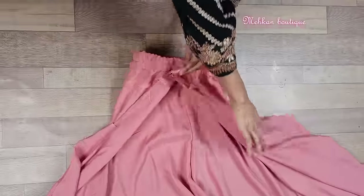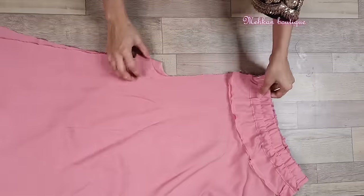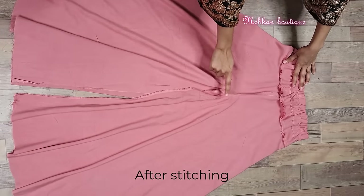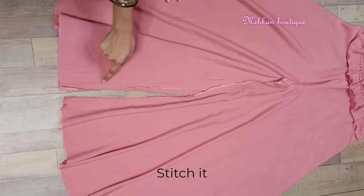Now we will fold the right side to the right side. We have to stitch both the crotch sides with a half inch margin. Now we have to stitch the center crotch with a half inch margin as well.